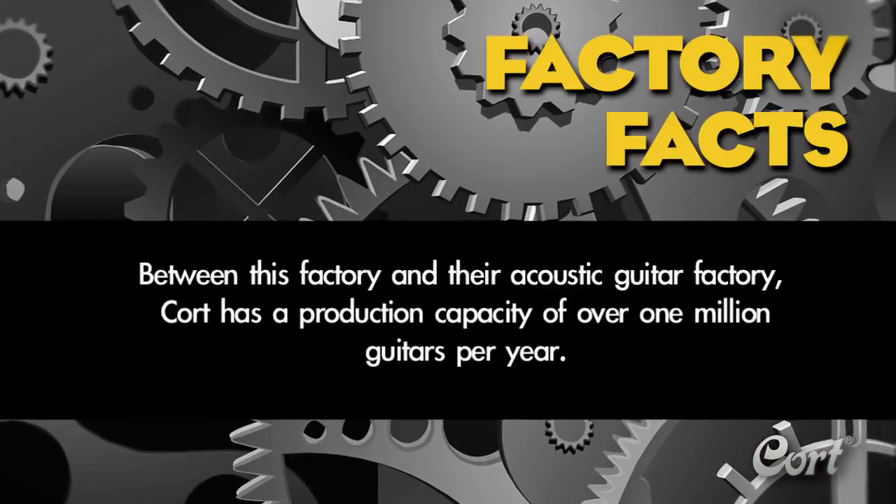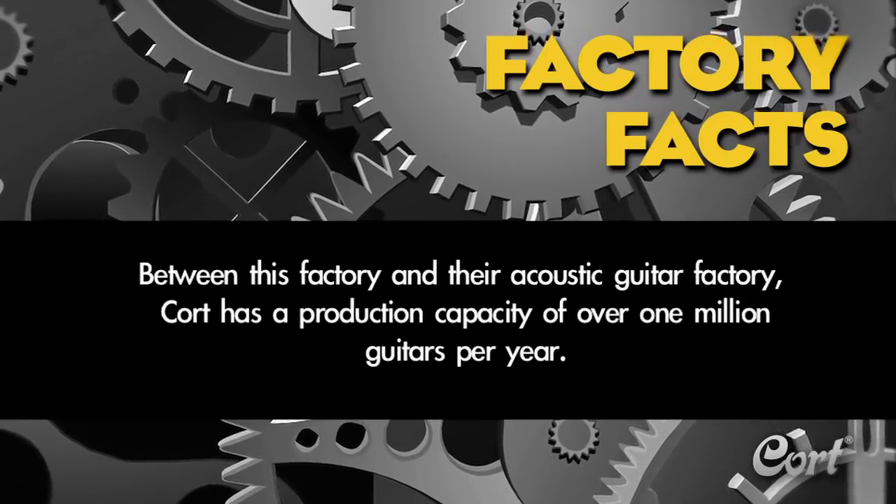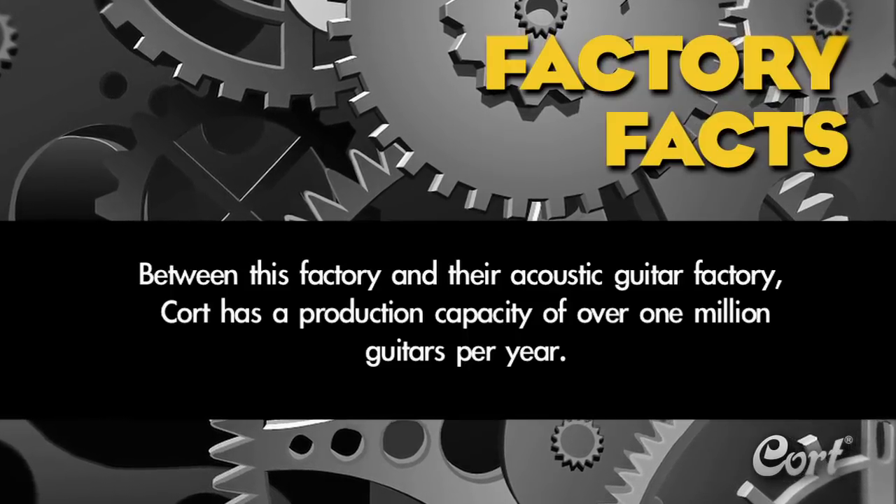Factory fact: between this factory and their acoustic guitar factory, Kort has a production capacity of over 1 million guitars per year, making them one of the largest producers of guitars in the world.